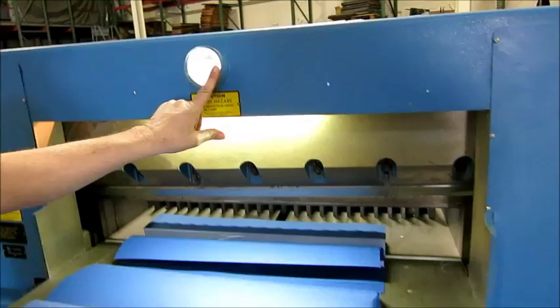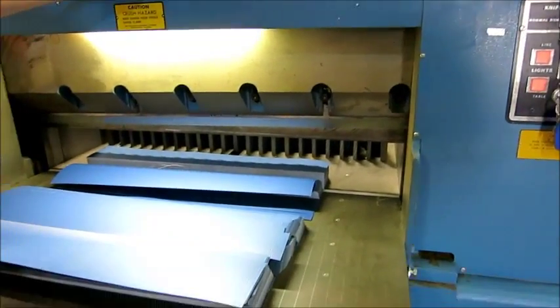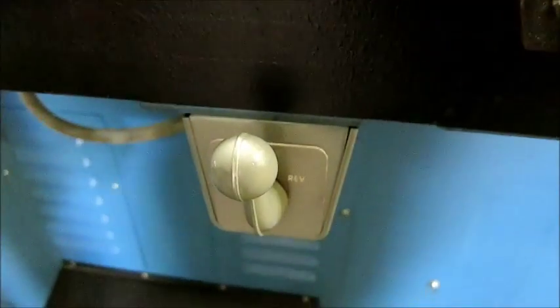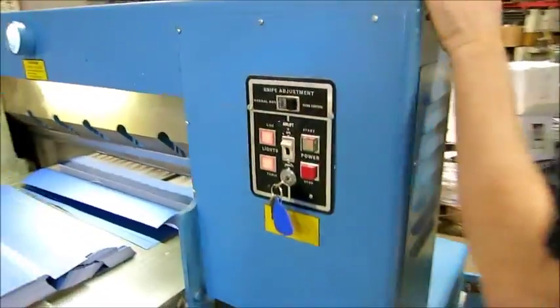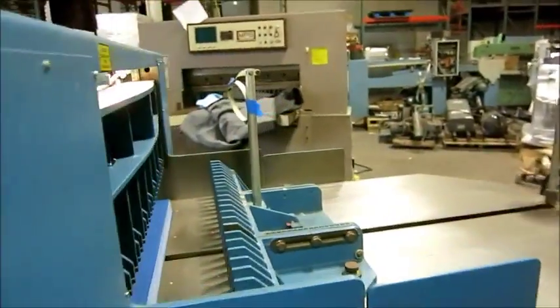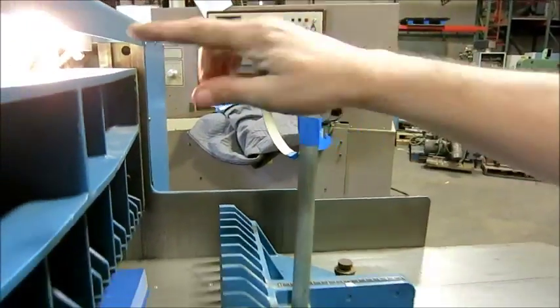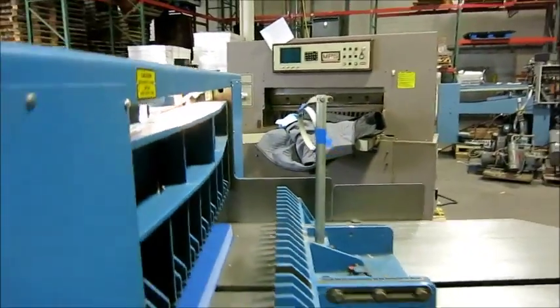This has a standard back gauge with a back gauge controller here, hand wheel, and the tape readout. Here's the tape for the readout — it's just coiled up for shipping, so that wraps around. It's just a regular back gauge.